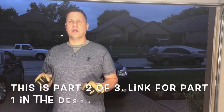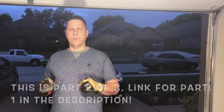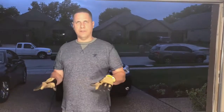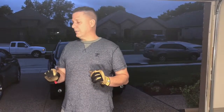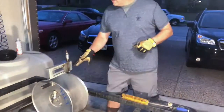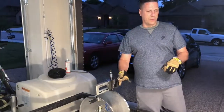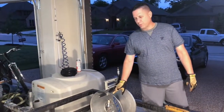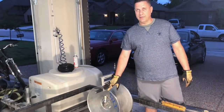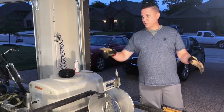Welcome back to the Improvement Channel. Today we are working on a trailer that's going to hold a pressure washer setup. One of the things I wanted to make sure and get fixed — this used outfit I've got needed quite a bit of work. One of the things I was excited about is this reel here. I've got two of these and they are rather expensive, running somewhere between $300 and $500 a piece. I've got two of them, the trailer, and the pressure washer.